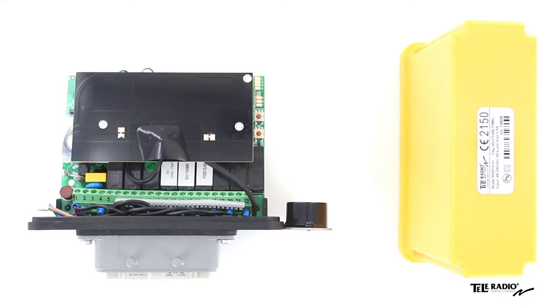Welcome to the Teleradio Academy. In this video, I will show you how to erase all transmitters from the receiver.